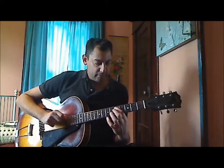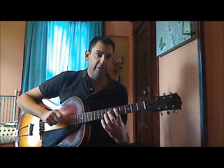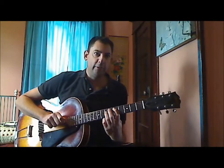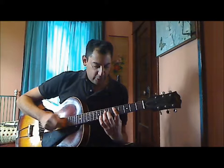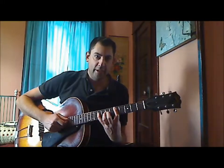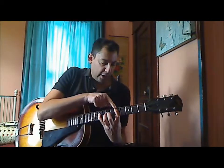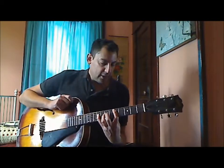For example, first finger on the 5th fret, 5th string on the note D. And then the 3rd finger on the 7th fret, 4th string on the note A. Play that twice and reach over with your pinky to the 9th fret on the 4th string, all the while keeping down the 1st finger on the 5th fret.